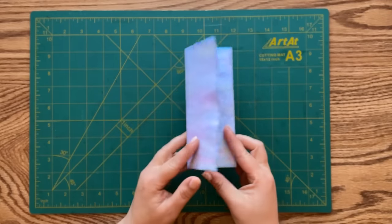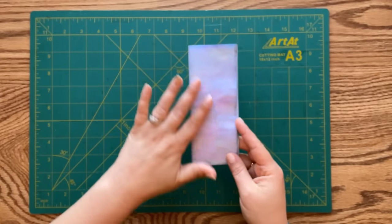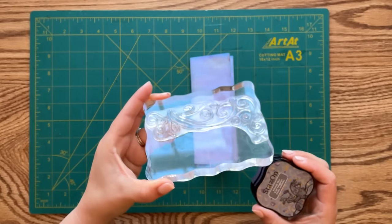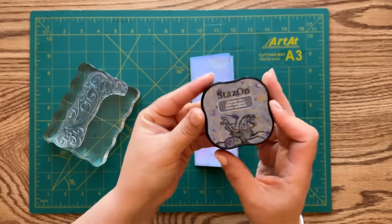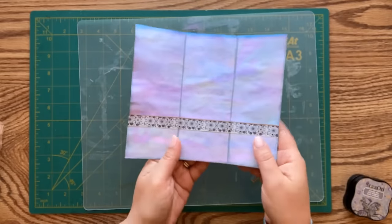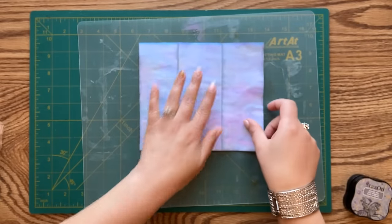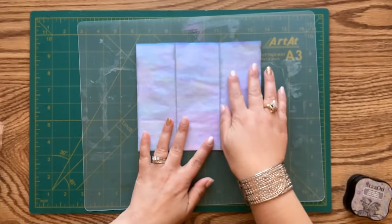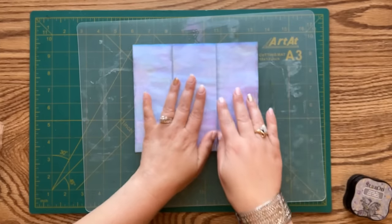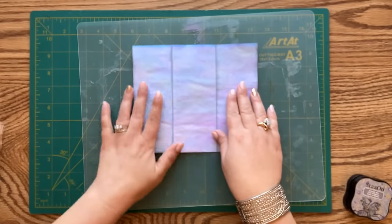Now I want to add some stamped accents to our folio just to add some dimension and extra embellishments. I'm going to use this scroll stamp and Staz-On ink in Cloudy Sky. I'm going to begin stamping on the back of my folio - since this is going to be my front cover, I'm mostly focusing on embellishing this part, but I will embellish the other panels as well.